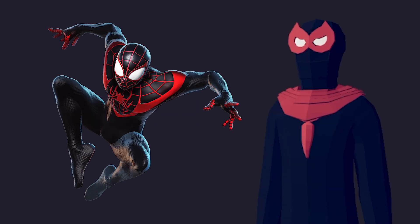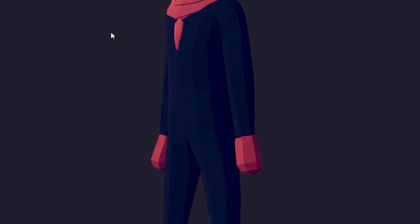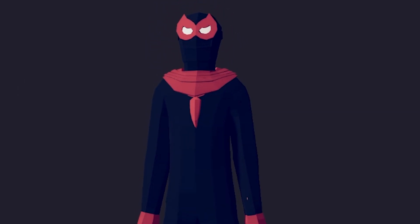No belts, nothing else. Shoes are black, gloves are red, some red in the upper, and the white eyes. Guys, I think we've done it. Ladies and gentlemen, this is as far as we can go with our Miles Morales solo here in Totally Accurate Battle Simulator. Comment down below and let me know what you think — how did I do on a scale of one to ten?